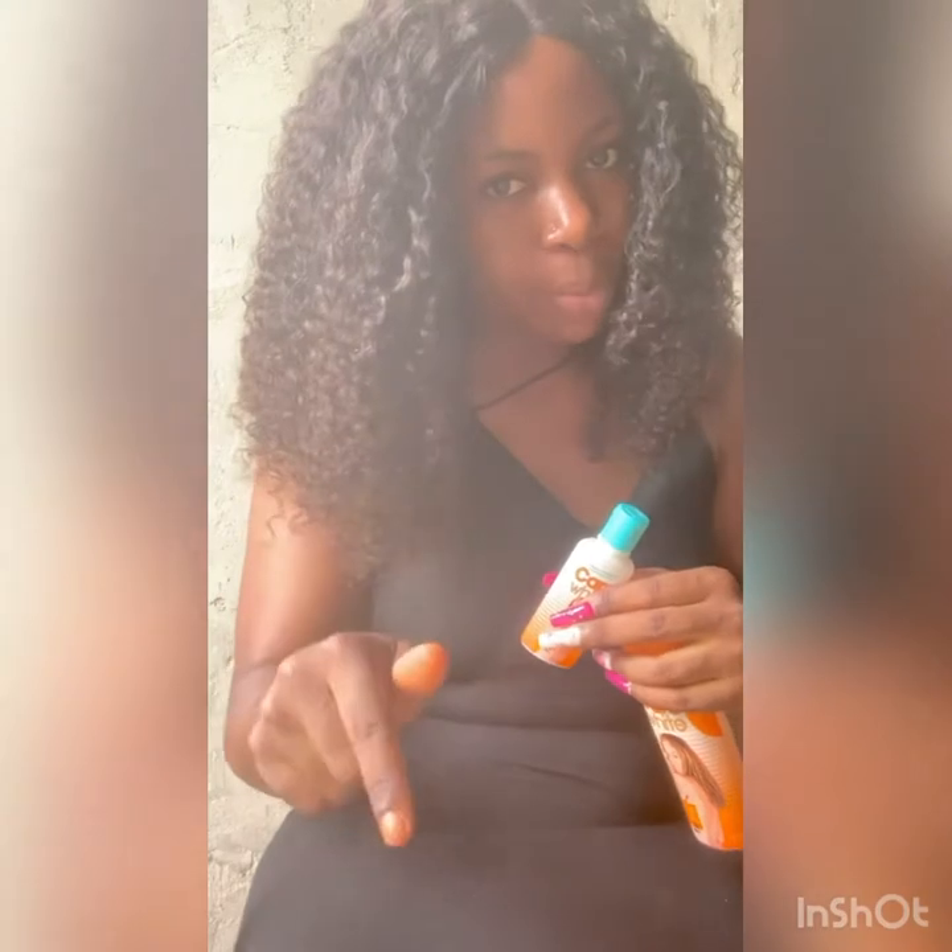If you have used this cream and it gave you any skin reaction, please write it down in the comment box. Or if you have any good review about using this cream, or you want me to talk about any other cream that you want to buy, drop it in the comment box — whatever you want me to talk about, drop it in the comment box. Please guys, don't forget to subscribe to my channel and turn on the post notification bell.